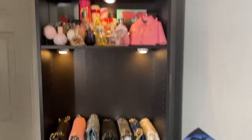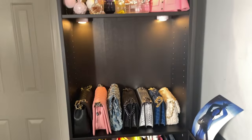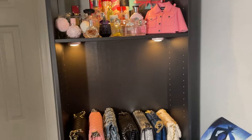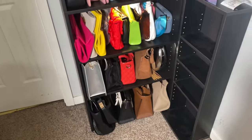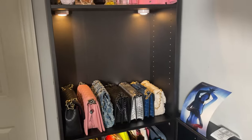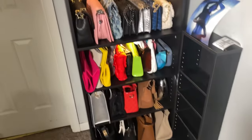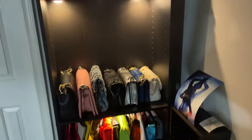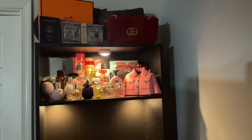I'm about 90 percent done. The hooks I showed you guys ended up being too small, so stay tuned for an updated purse storage organization video. Here's what it looks like with the light on, and here's what it looks like with the light off. Thank you guys for watching — don't forget to comment, like, and subscribe. Bye!